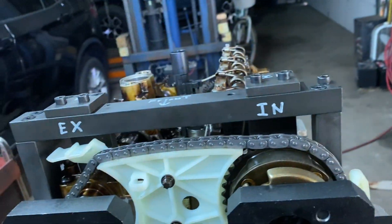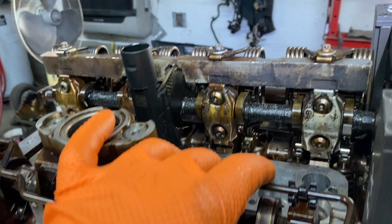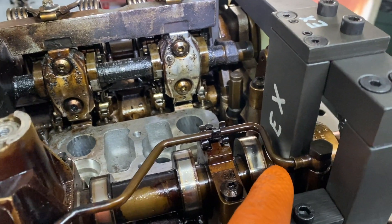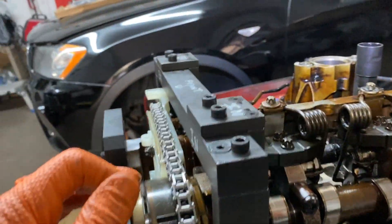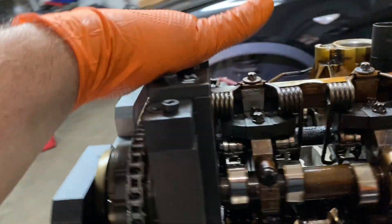Then you have the top tool that locks in the cams at the precise angle required at top dead center. It's like a little fork — it goes in here and locks the cam on the intake side, and same thing on the exhaust side. You lock it in, it keeps it nice and straight, and then you lock this down to the head nice and tight.